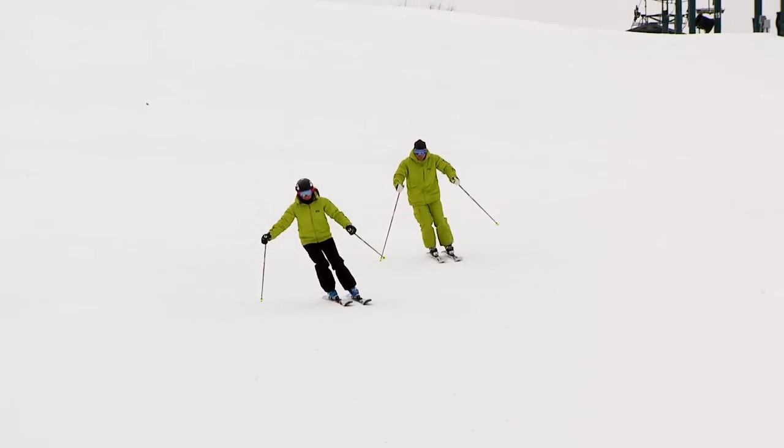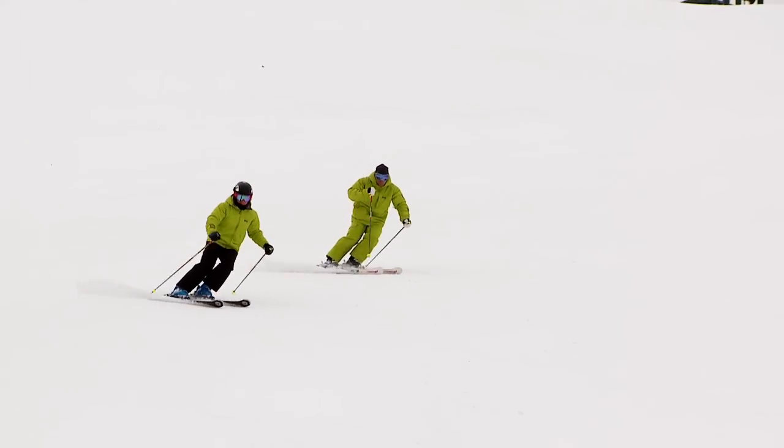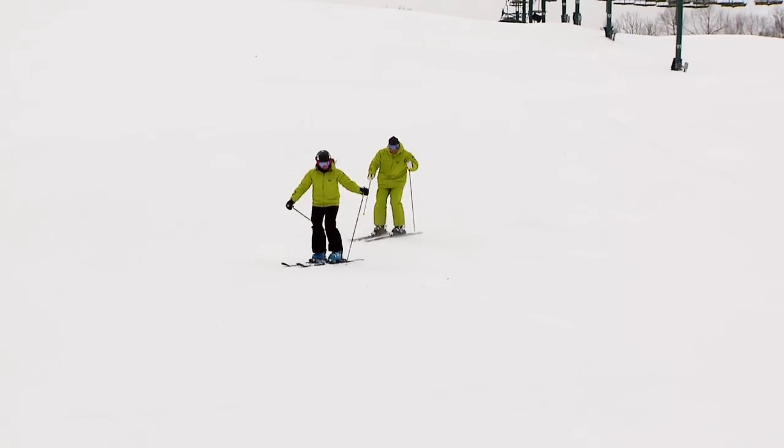The goal of this drill is to maintain a level hand carriage that isn't disrupted by the swinging of your poles. Start practicing on easy terrain and move to more difficult terrain as you feel comfortable. Practice different turn shapes and rhythms.